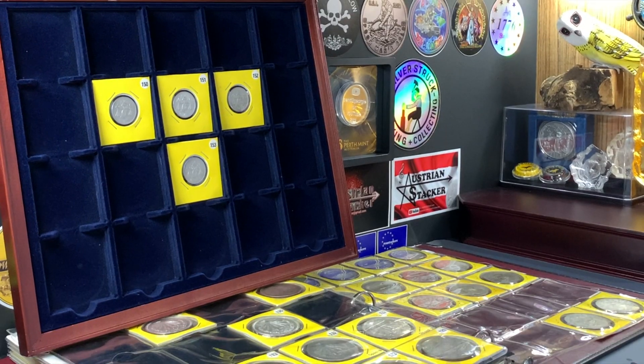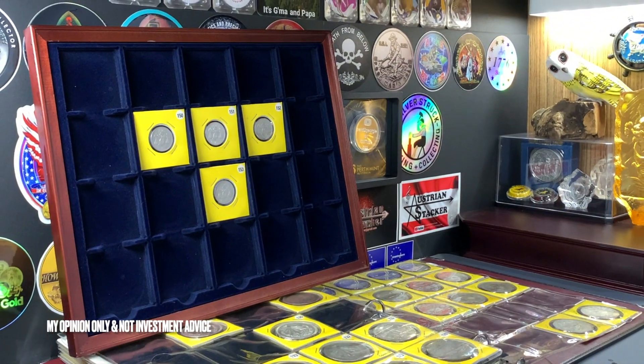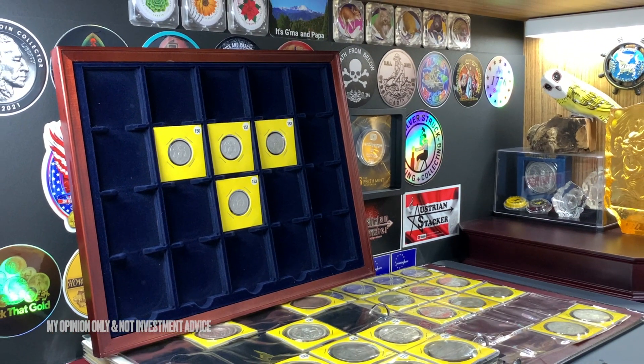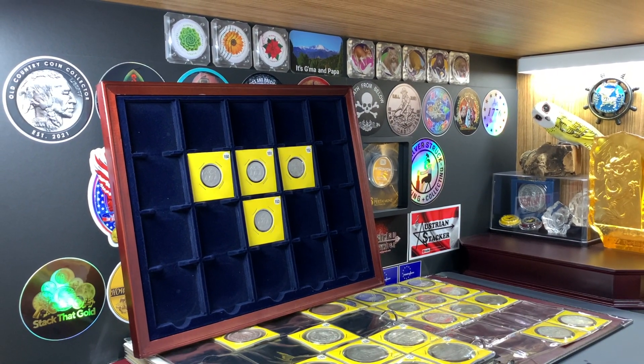Now due to the low silver concentration in these coins, I don't recommend collecting them as part of your silver stack. However, these four coins here do make a very nice addition to your Mexican coin collection.